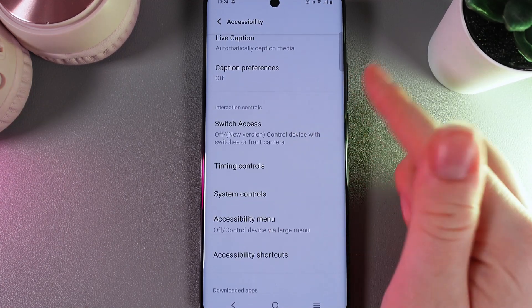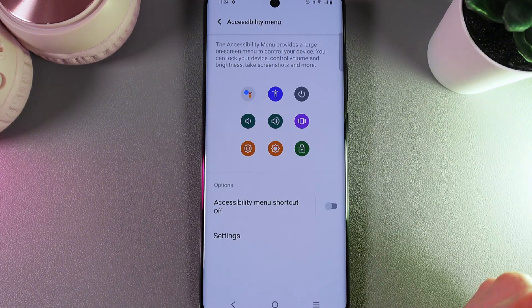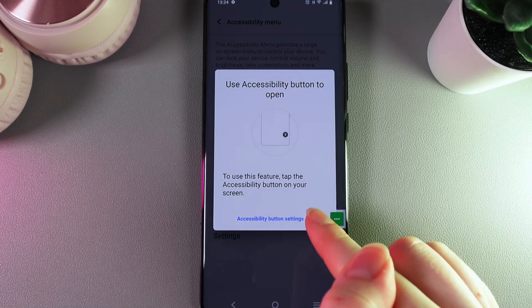Here we would need to scroll down again until you'll find this tab which is named Accessibility Menu. We would need to click on it and here click to enable the Accessibility Menu. Then click Allow and OK.